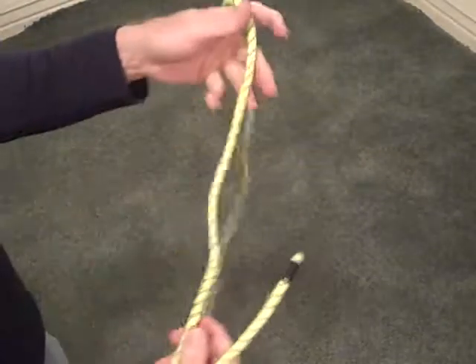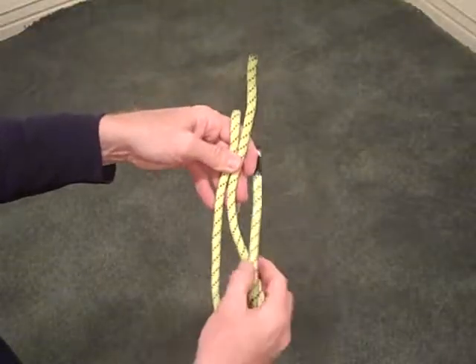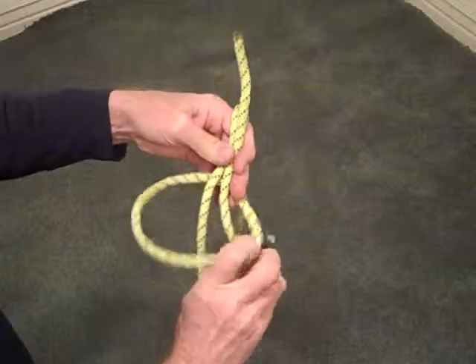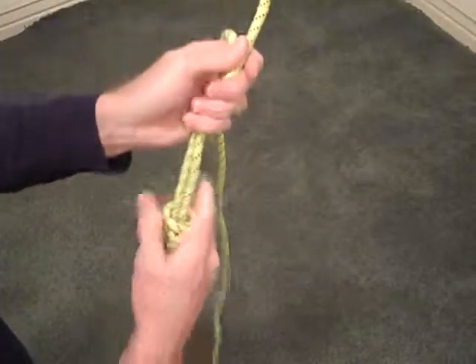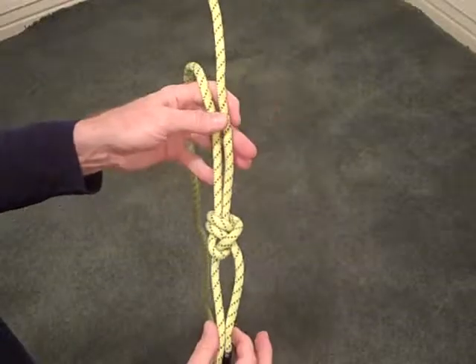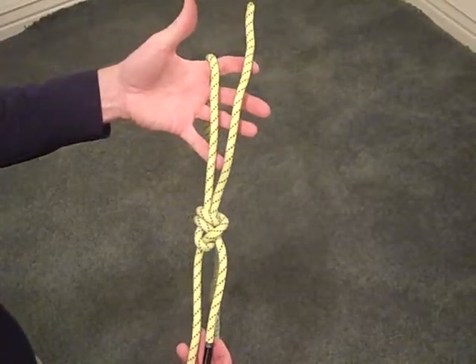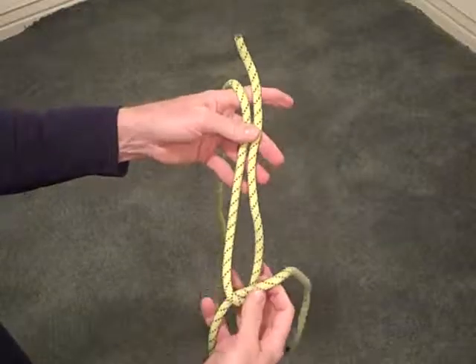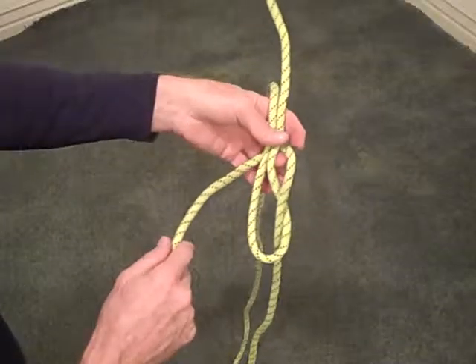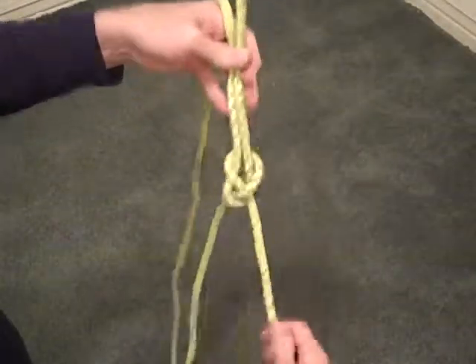There is also a double sheet bend or high strength sheet bend. Just as with the bowline, you simply go around twice — create the bight, go up and around and through, then go around and through one more time for the double. Cinch that down and again tie off the tails with an overhand or double overhand knot. A nice use of this knot is when creating an anchor and needing a loop of a specific size — it's very easy to adjust by pulling in your extra rope until you get the length you need and then feeding it through.